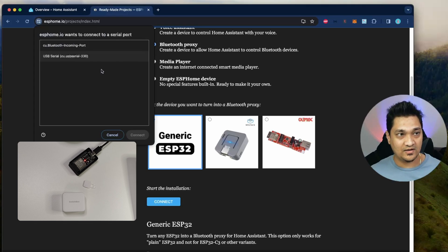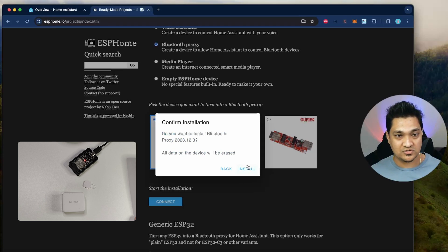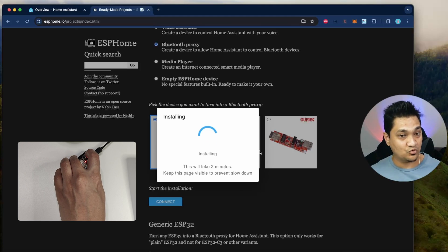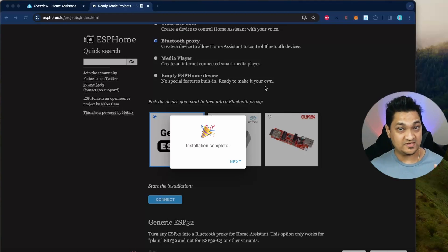Once you do that, click on connect and select the appropriate option. I'm going to click connect and say install Bluetooth proxy. It is now saying it will erase all the data, so I'm going to click install. In case it does not go into the erasing phase, you would have to press the boot button and hold it while it goes into that phase. If it has already started erasing, it is working and will install the binary required for creating the Bluetooth proxy. Let this now complete its installation — our Bluetooth proxy is now ready.